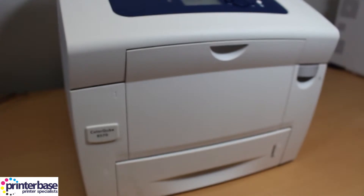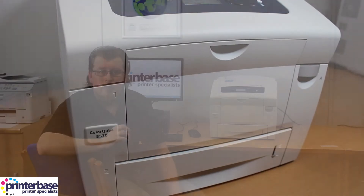Hello everyone, it's Ben from Printerbase, and in this video we'll briefly be talking about the power management system called Intelligent Ready. Intelligent Ready is a feature on all Xerox colour cubes that learns your behaviour and switches its power modes accordingly, rather than having the printer in a constant state of readiness.